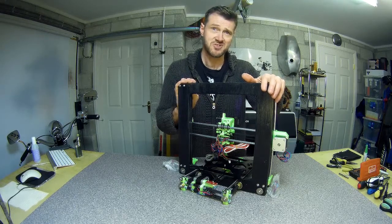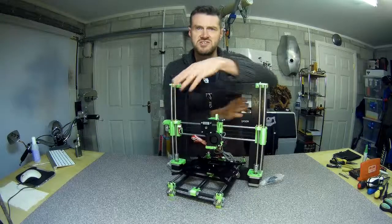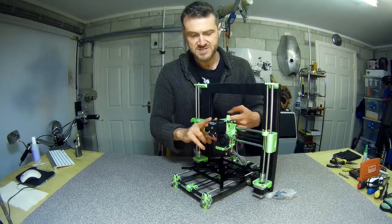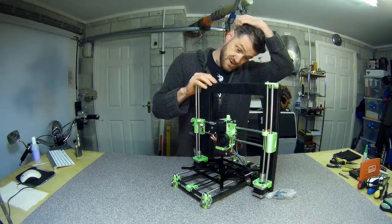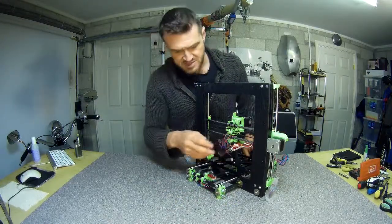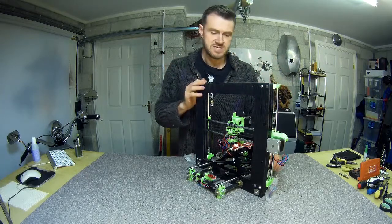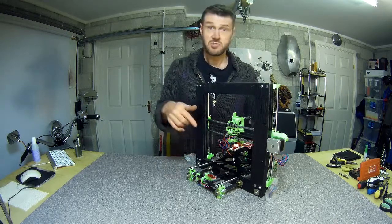Make sure you follow the instructions - look at them double, treble look at them. There are dumb things that waste time, like putting three bolts into the extruder stepper when you should only put two in, because the third one goes all the way through and holds the whole thing on. I haven't done anything with the wiring yet - it's kind of where it needs to be so far - and I'm not entirely sure what I'm going to do with all the electronics yet.